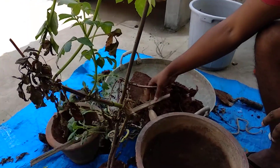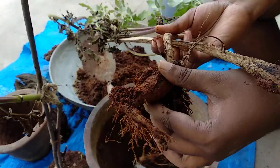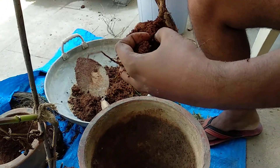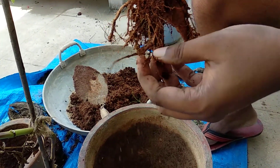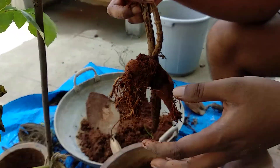Dahlias are generally grown through tubers — this is the tuber that dahlias grow from. I have two here, one here and one here. Since the plant was constricted in a smaller pot it couldn't grow well, so now I am transferring it to a bigger pot.